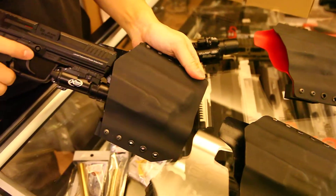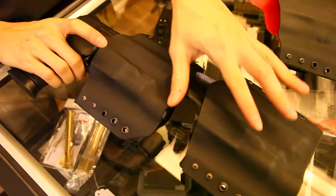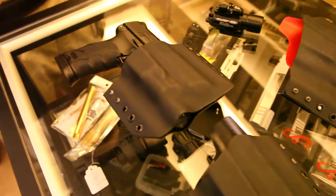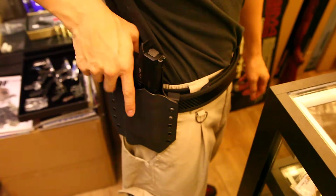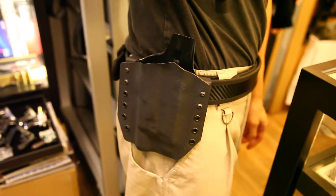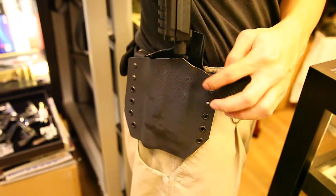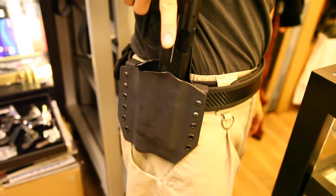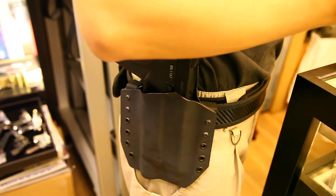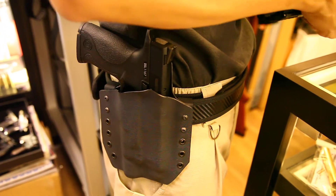You can find our custom service for this CRW holster on our website. On my belt here, this is the M&P — the WE M&P holster. Even without the X300 flashlight I can still secure the gun in the holster.